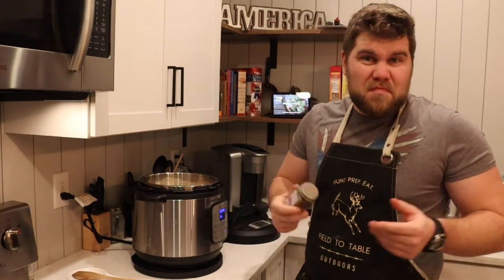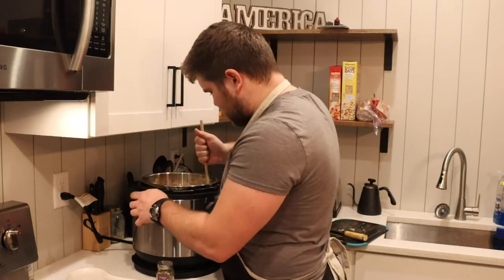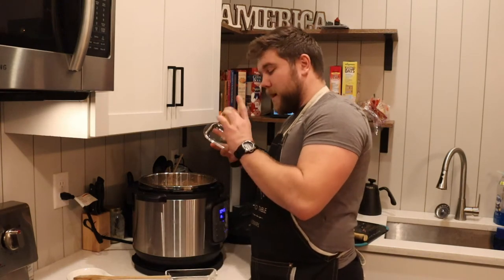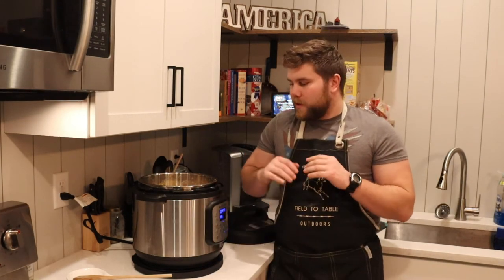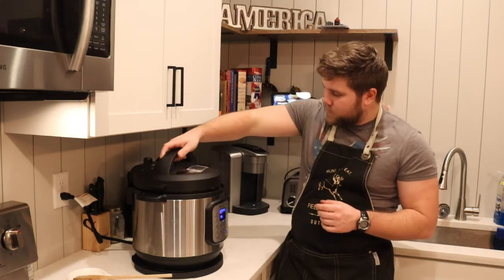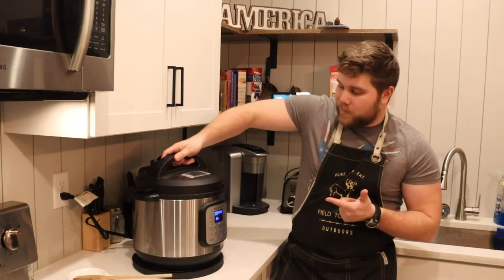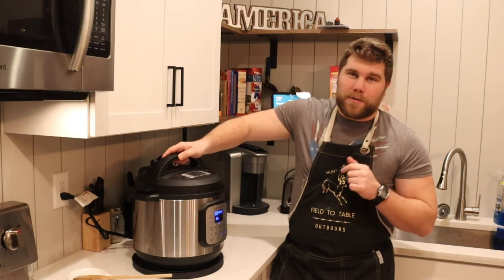Going to add a little thyme, stir it all up, and for the win — half a stick of butter. Everything's better with butter. Now that we've got everything in our pot, we're just going to let it sit in there for the 45 more minutes it's got to cook. Put the lid on and let it do its thing. See you guys in 45 minutes.